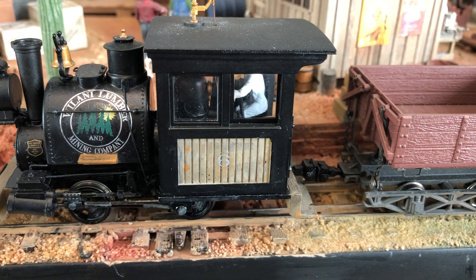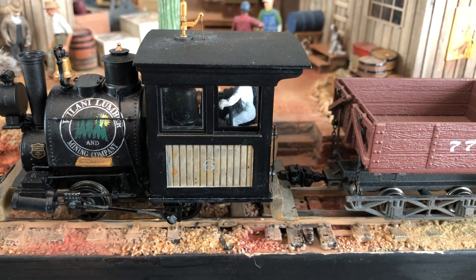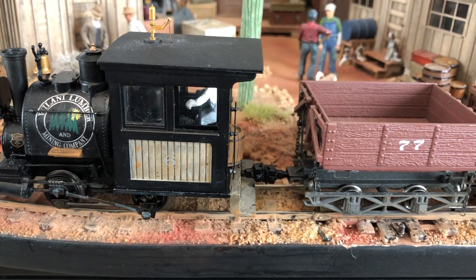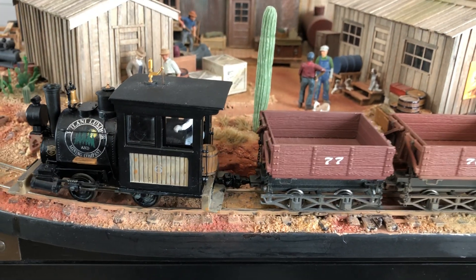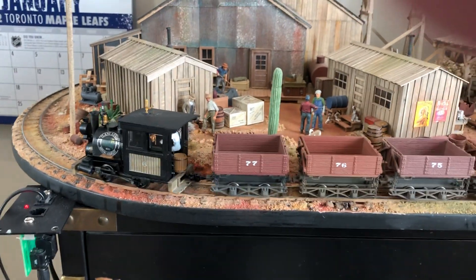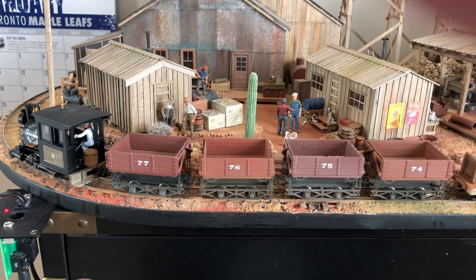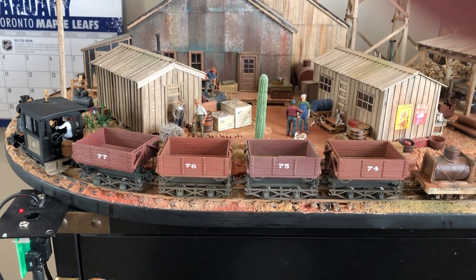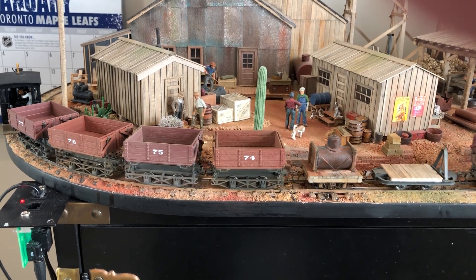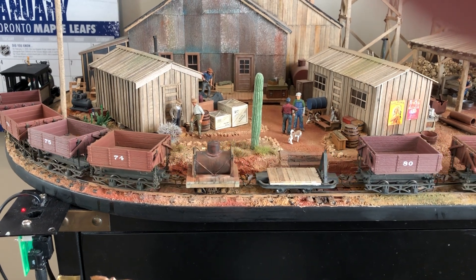We have a new magnetic coupler in On30 from Lambert Locomotive Works. We're doing a test of the draw strength of the coupler, going around eight and a half inch curves with 13 cars — they're all-metal cars, so it's a little bit of a heavy load. Probably not prototypical, but we want to test the draw bar on it.